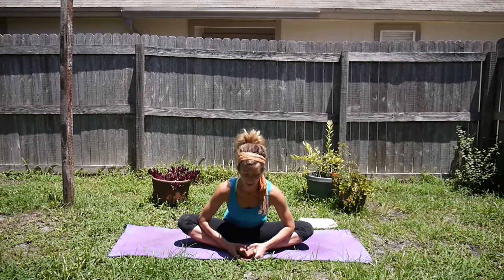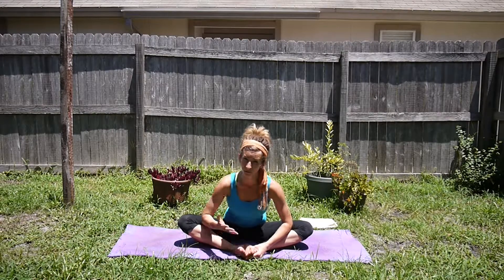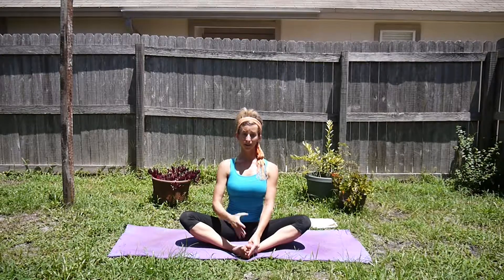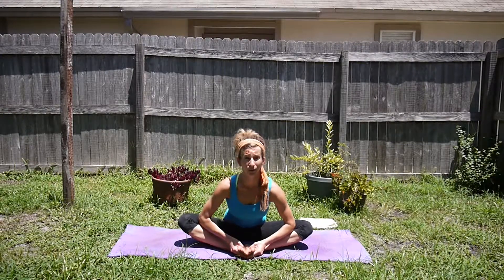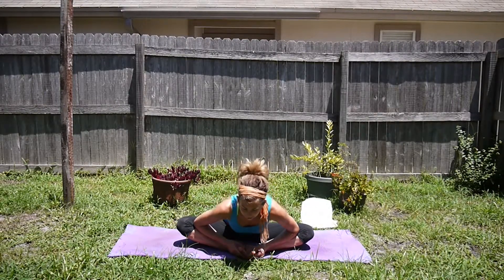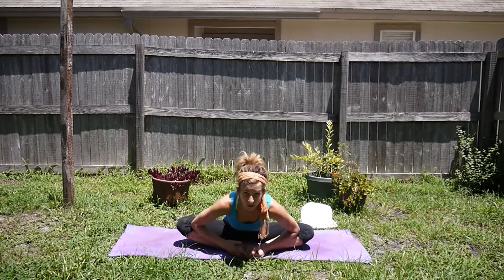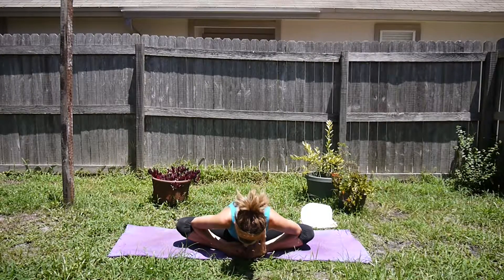We're keeping the back straight here as we lead with the heart. We'll round the spine after this, so if you've already rounded, go ahead and come back out. Take a deep breath in, straighten through the back, and gently bow forward until your spine wants to round — we'll all have different degrees at which we can bow forward. Hang out here, because it's a different stretch with the back straight versus rounding the spine. Then go ahead and gently give in, letting the spine round and arch forward. Notice the difference in the stretch in the hips. Don't forget to breathe.